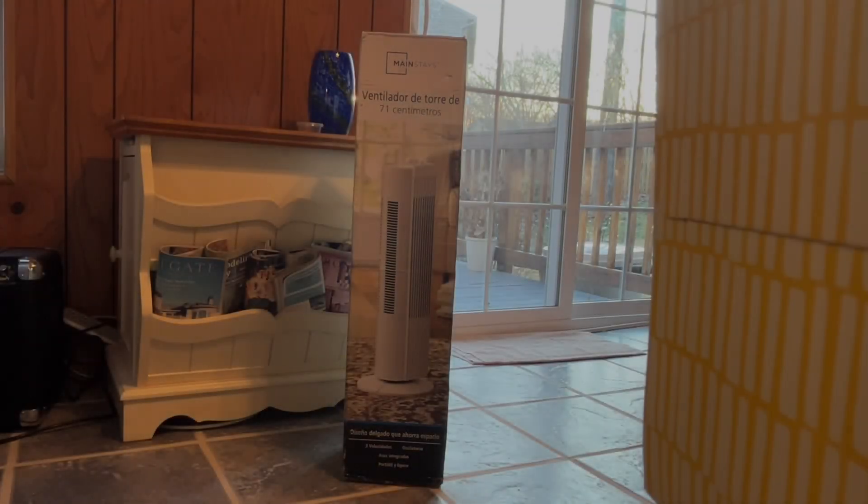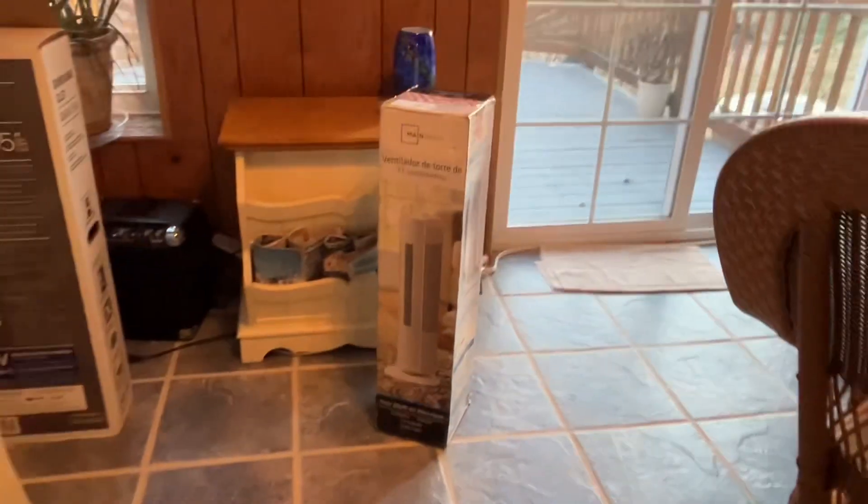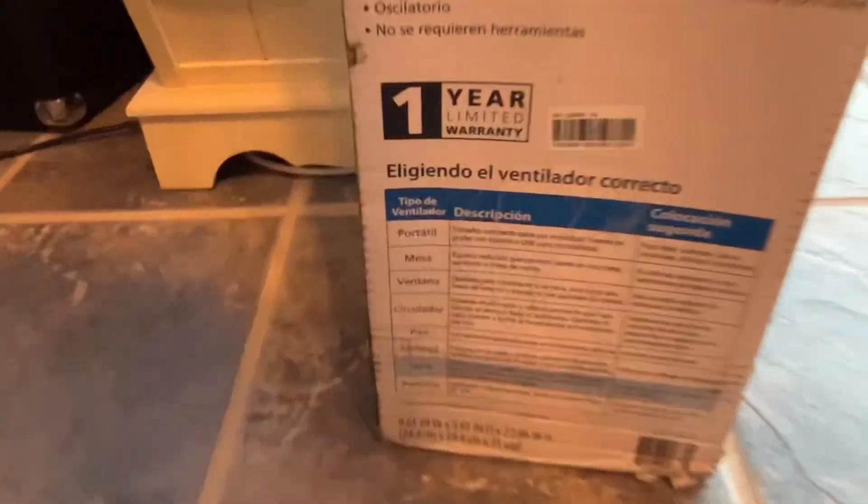Today we have a Mainstays small tower fan ventilator, 71 centimeters. I found this on eBay for $13, which usually costs around $30-31, so it was such a good deal I had to get it. Plus it's another excuse to buy another fan, so here we go.